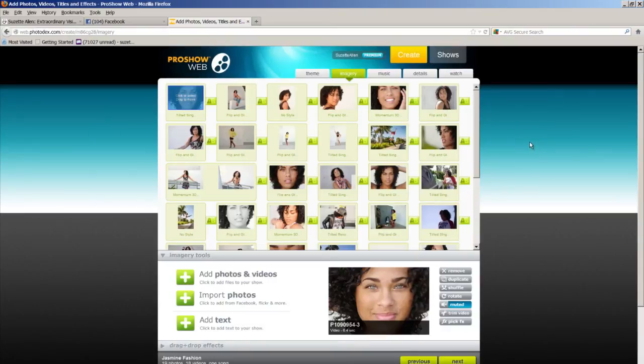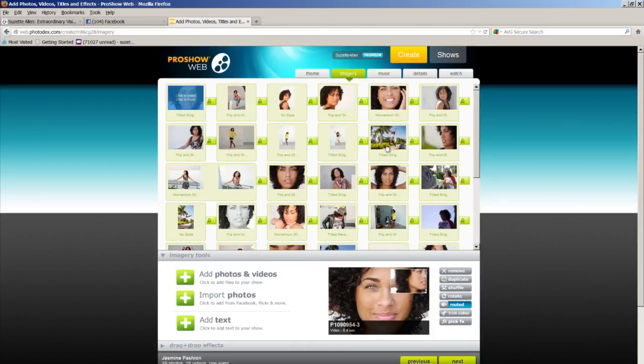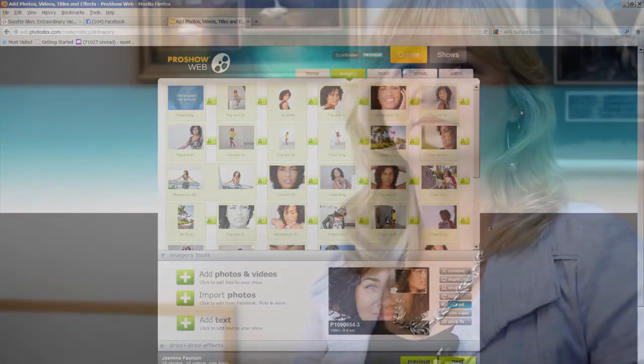Let me show you the ProShow Web interface. Once you go in, you can go to the Imagery tab — I just uploaded all my stills and video clips right into this interface and it does everything else for me. We'll do a blog post later about how to use ProShow Web, but for now that was a great lesson on how to use Lightroom and get going on making your own e-products. Thanks for tuning in — this is Suzette Allen with Discover Mirrorless.